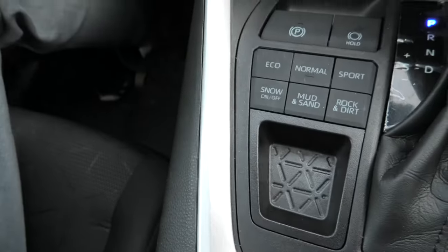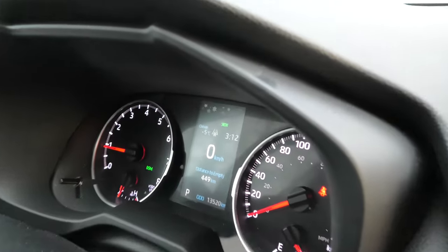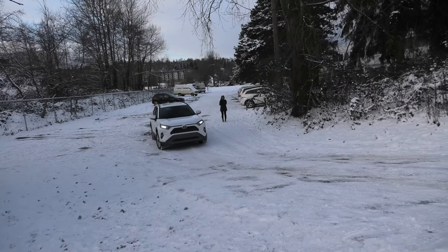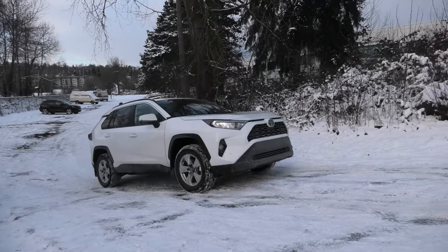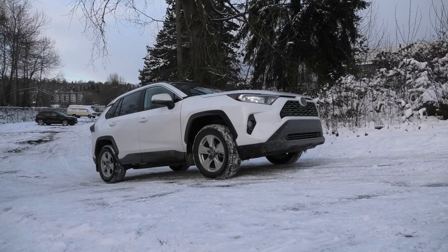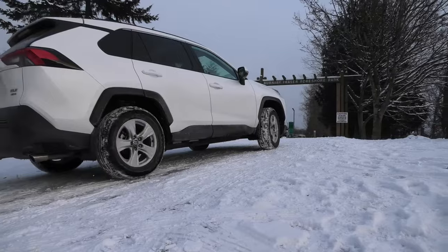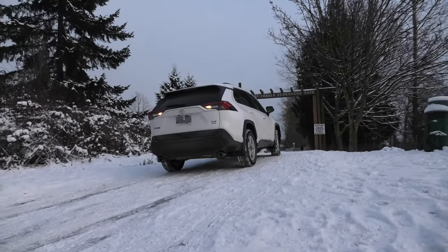In the RAV4 we are going to activate the snow mode — it says snow on the main display. And here comes the RAV4. Snow mode is on, all-season tires. Same as with Volvo, the driver is being very gentle with the gas pedal, and as you can see, the vehicle easily gets on top of our hill.